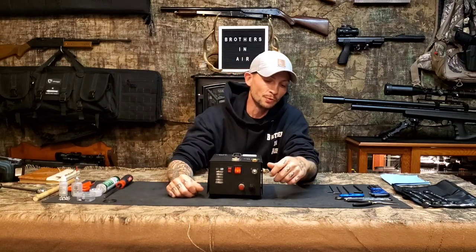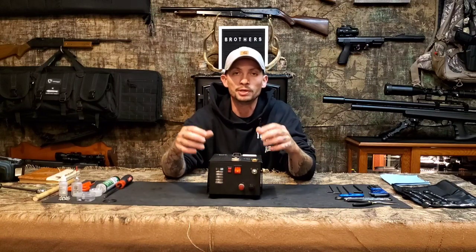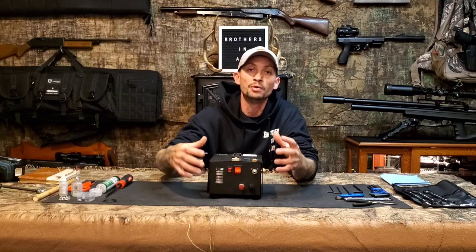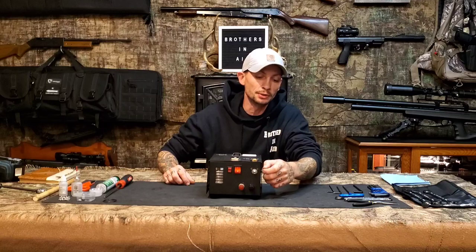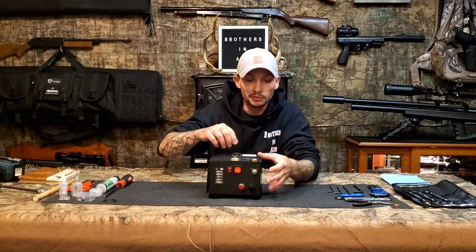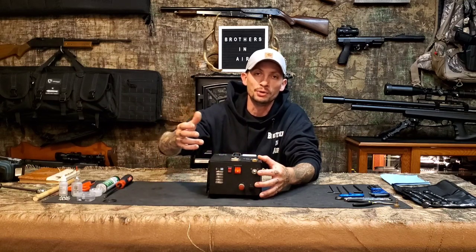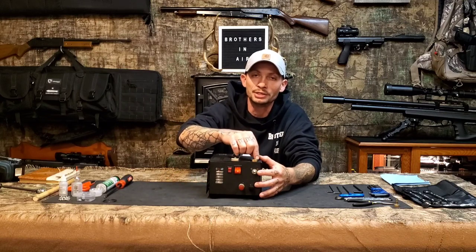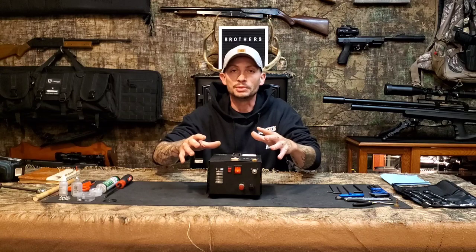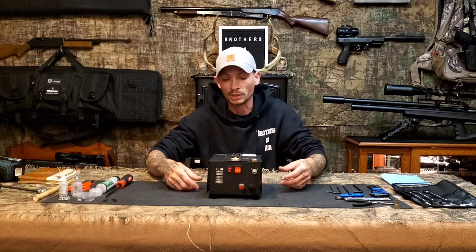First thing: disconnect any external power from the input terminals — you don't want any accidents. Then take out your air relief valve knob. I've got a quick disconnect on top in place of the gauge, just so I can use different gauges. I've already removed the screws holding the upper housing — two on top and five on each side.